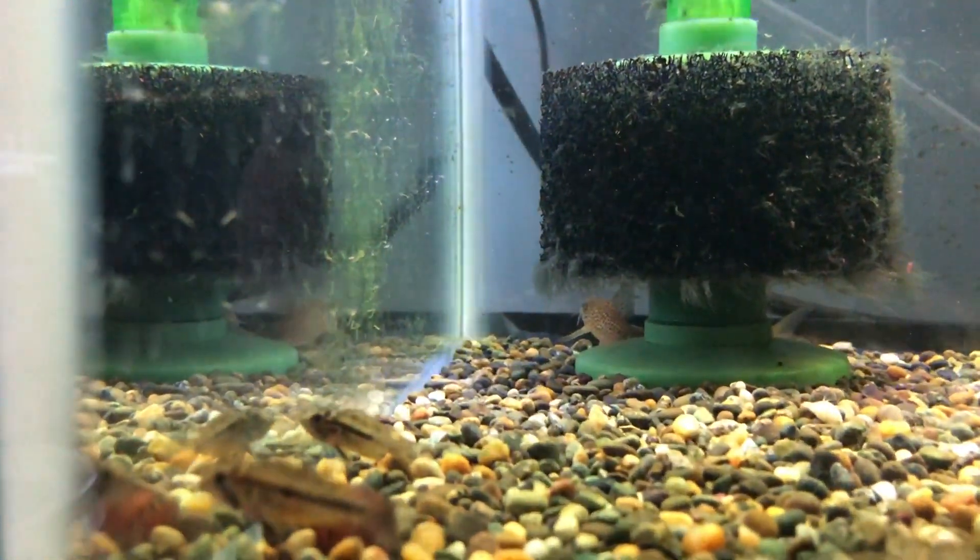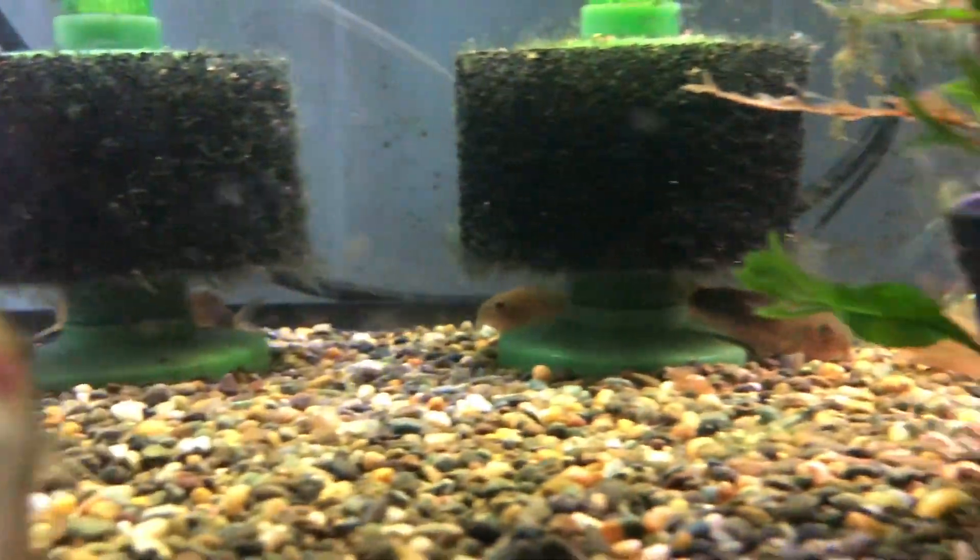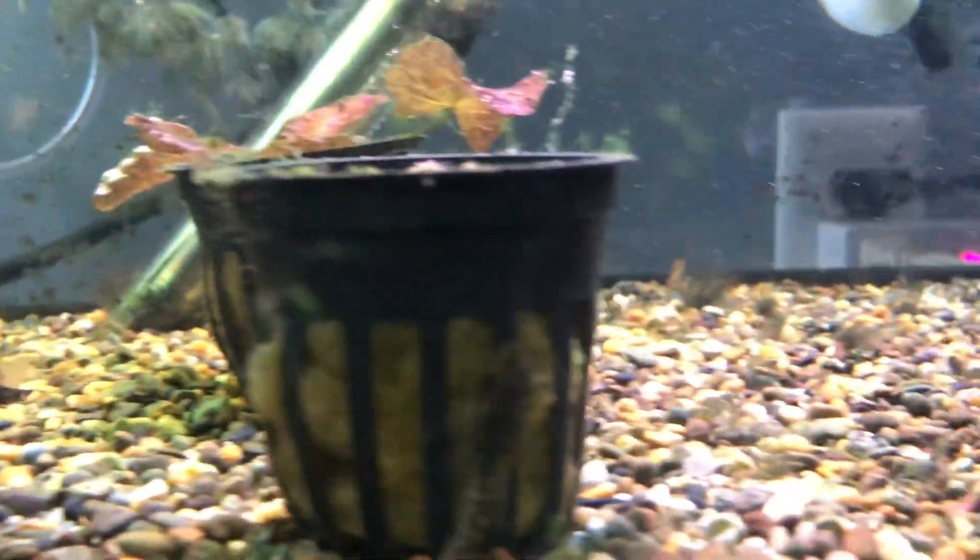There's a nice little group of females here. It seems to be about a 50-50 mix of males and females. There's an auto photobomb again.